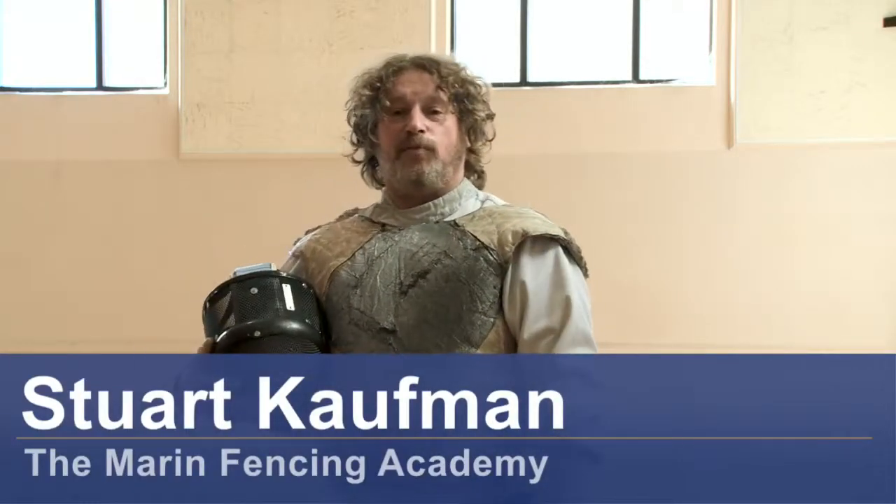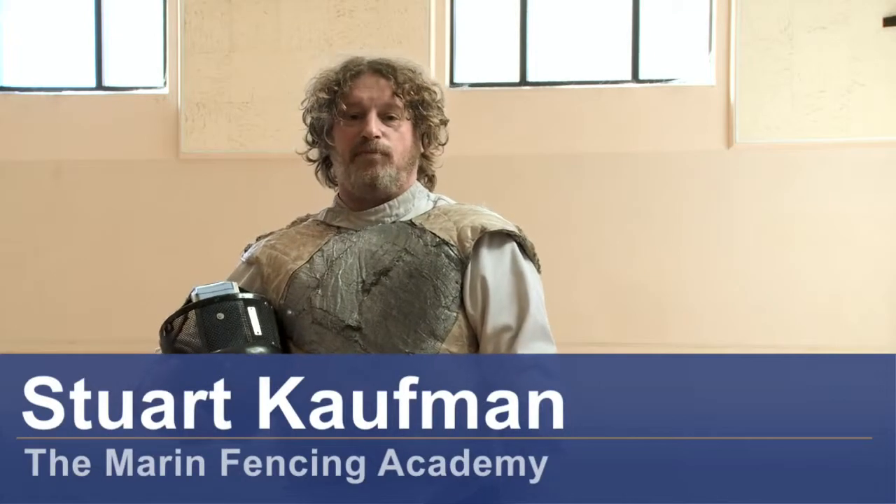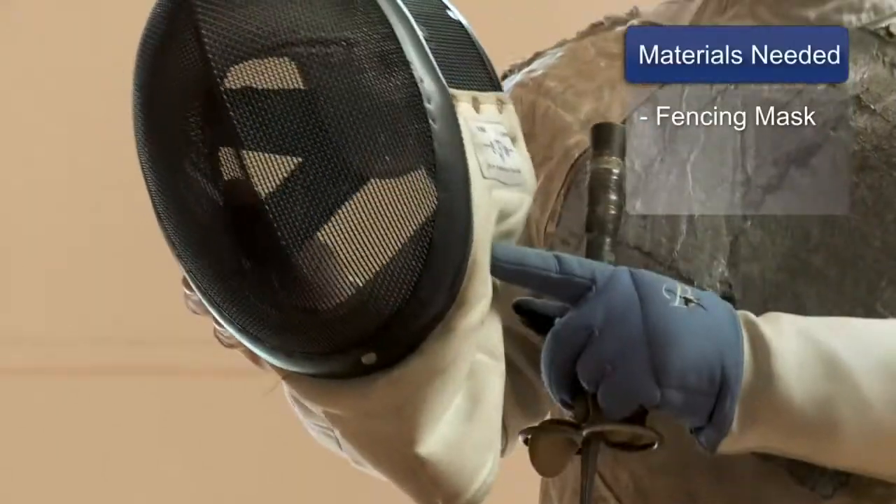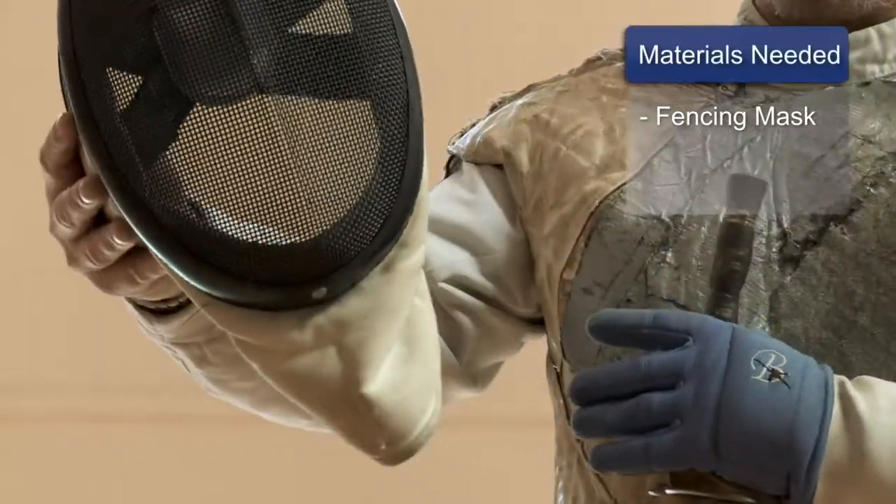I'm Stuart Phillip Coffman. I'm the fencing master and founder of the Marin Fencing Academy in San Rafael, Marin County, California. I'm going to tell you about measuring for the fencing mask. The materials you're going to need for this are going to be a fencing mask.